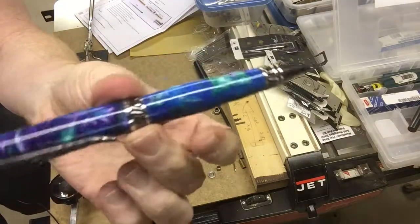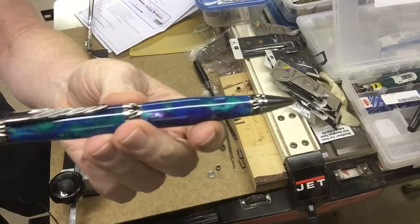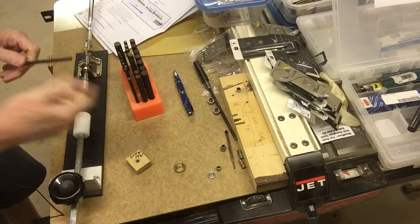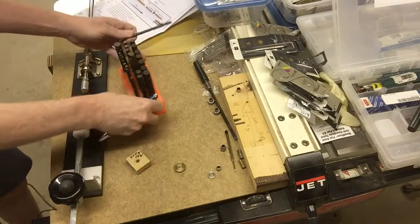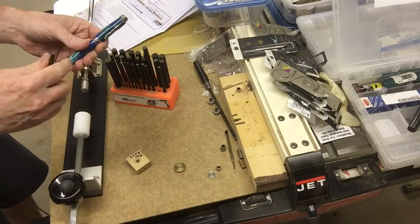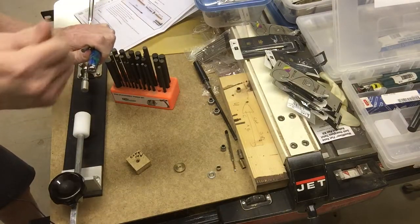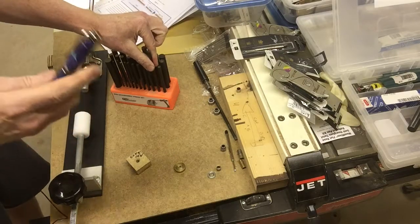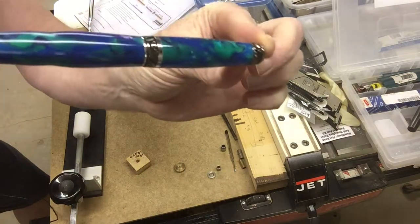One last thing to show: in case you mess up at some point, you may need to punch out the parts. If your mechanism fails, or the click mechanism wears out, or something breaks, you can use knockout bars. This set of knockout bars is well worth the cost. You unscrew everything you can from the two halves, then run the knockout bar in at an angle, hold your hand there, tap it lightly with a hammer, and it'll usually pop out the end piece so you can start again. Just in case there's a mess-up.